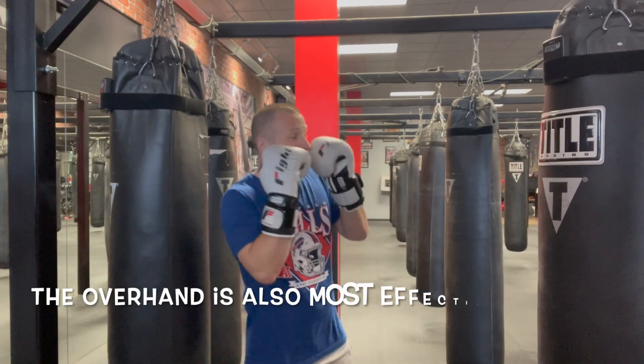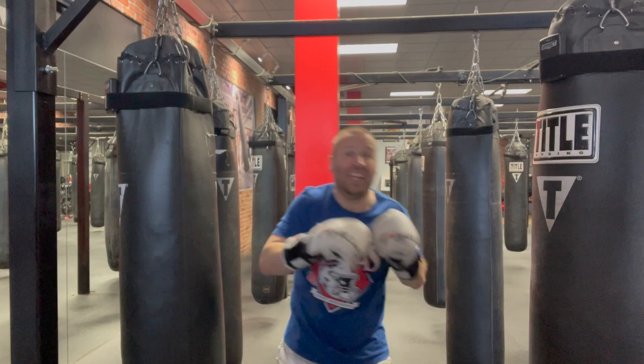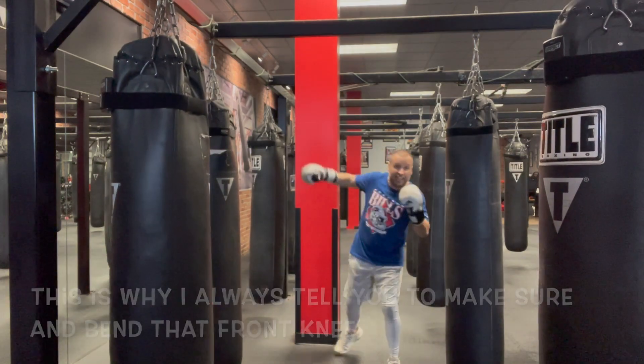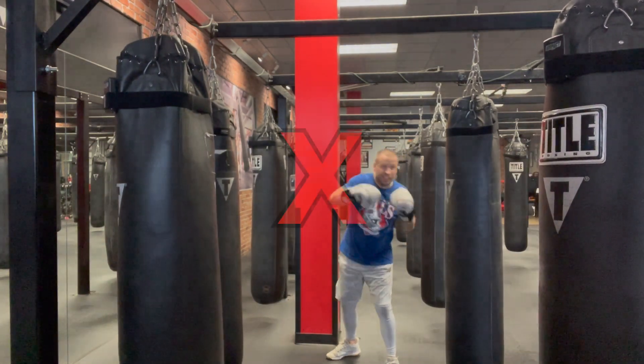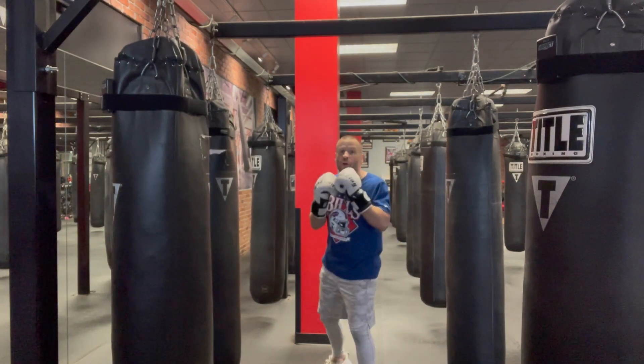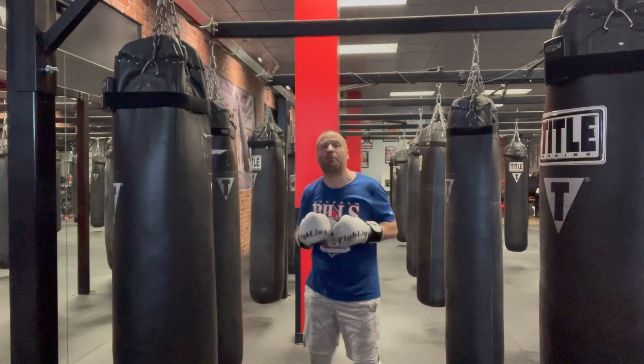There's also dropping your weight down in the overhand — dipping your lead shoulder, dropping your weight down, and letting your weight fall and catching it. This is why I remind you guys about bending your front knee. When you throw overhands without bending your knee, you're losing balance and you're losing power.